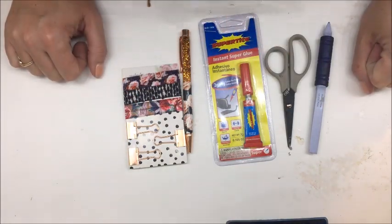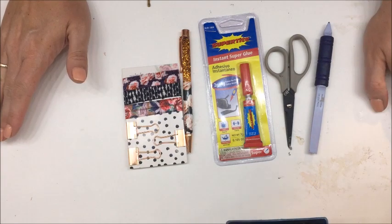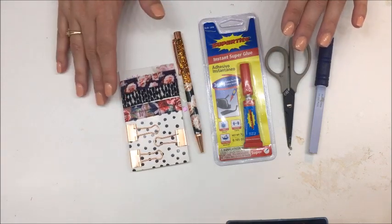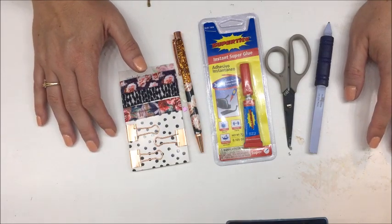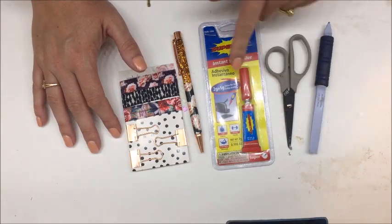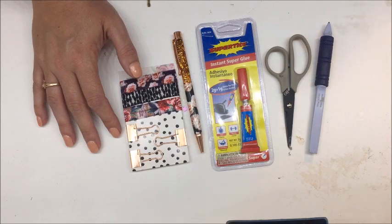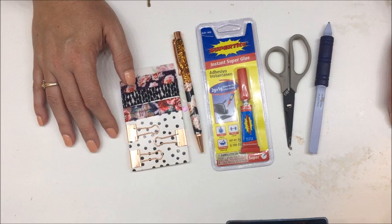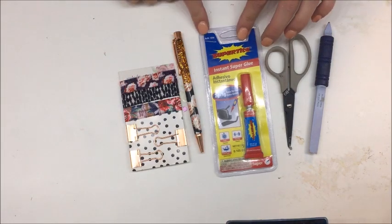Hello everybody, it's Betts Golden. I'm coming at you today with a tutorial on how to make those cute little pin clips that you see people have on their planners. We do have to talk about the ever so important but kind of boring topic of glue today. Glue is not glamorous — we don't really like to think about it because it's not the fun part of crafting, however it is probably the most crucial part of what we do.